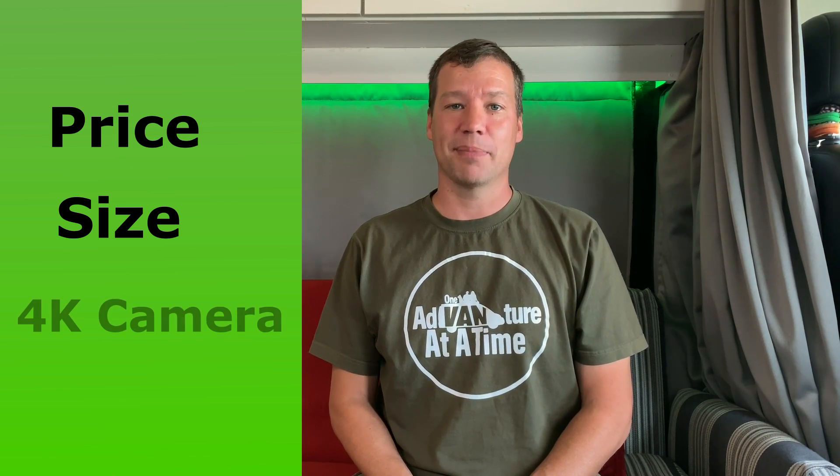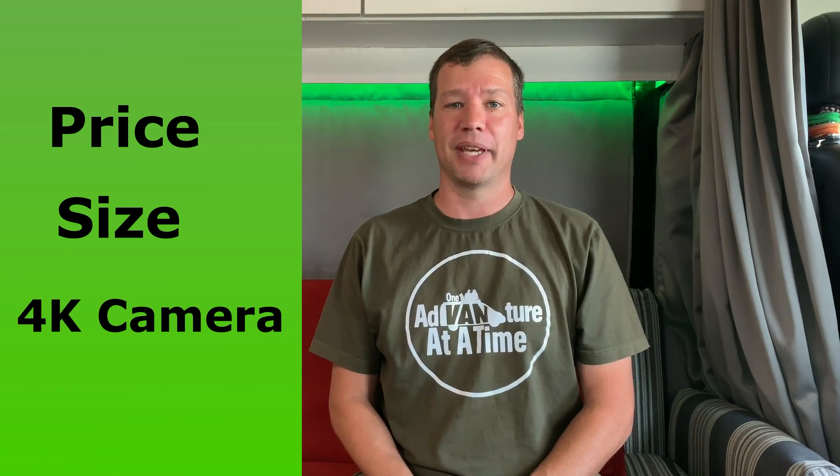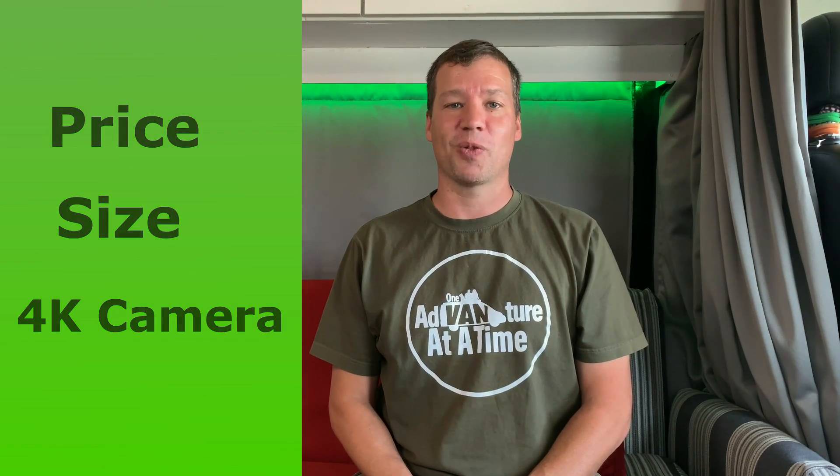The camera — we wanted something high quality, something that would make the viewer feel like they were watching a movie.